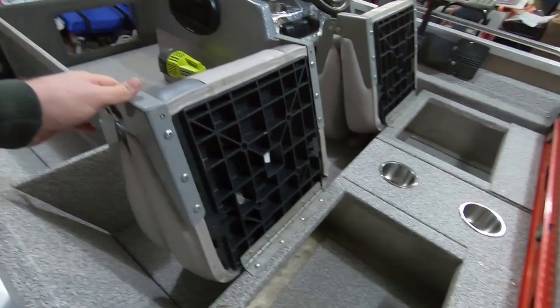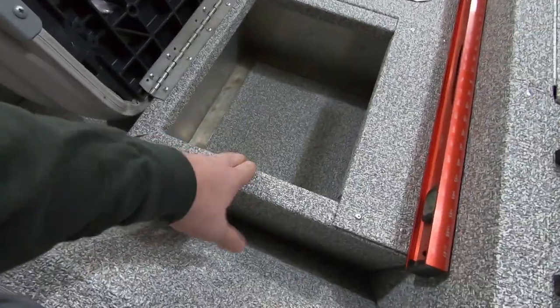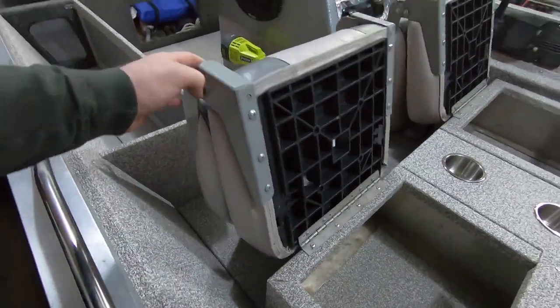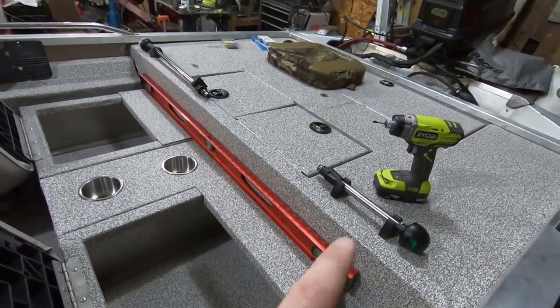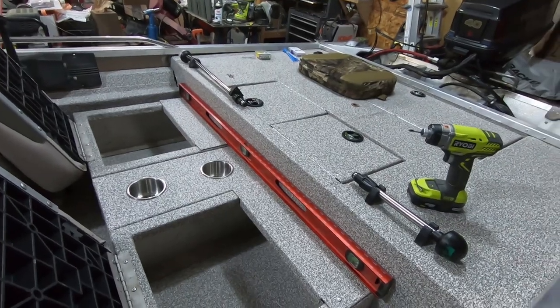Seats are done, fully functional as they were before. You've got the under-seat storage, and then you can pull them back down when you want to sit. The next thing I want to get into is mounting my navigation light storage brackets.